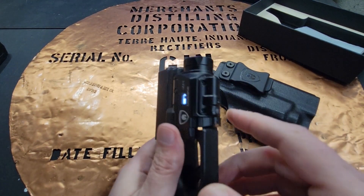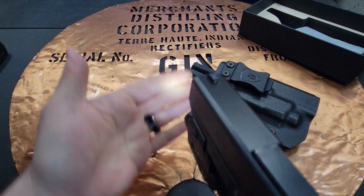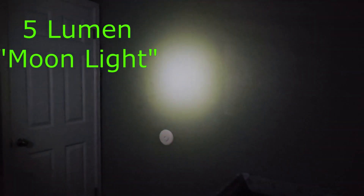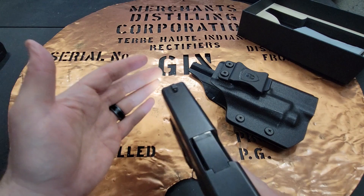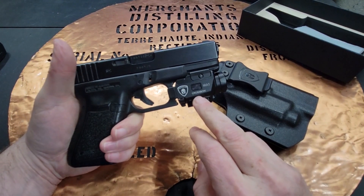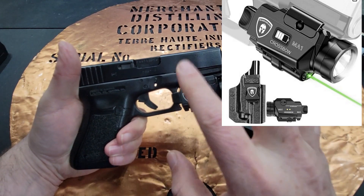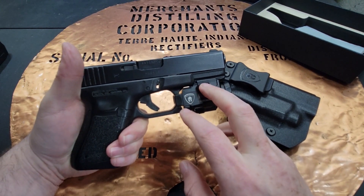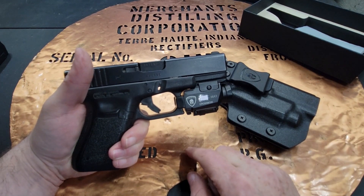One really neat feature is if you push in both paddles at the same time, you get their moonlight feature — a five-lumen light, which is really great if you don't want to blind yourself or your family with 800 lumens. The light lasts 60 minutes, dropping to 500 lumens towards the end as battery life goes down, but the moonlight feature lasts quadruple that length.